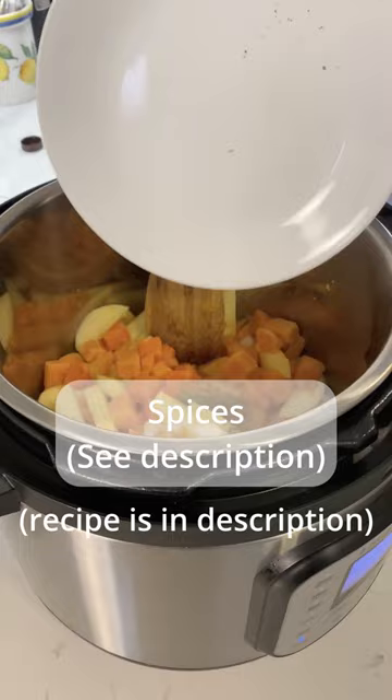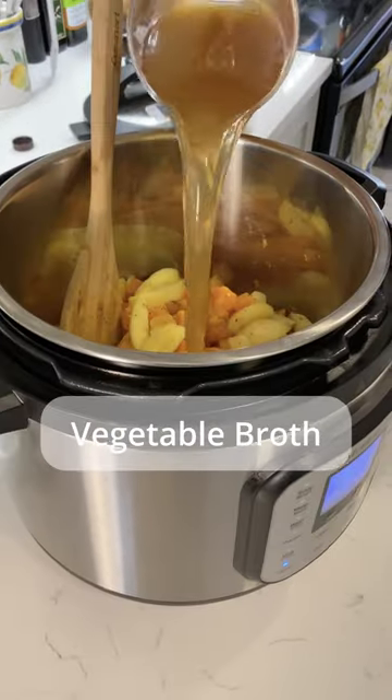Stir it all together. Add your spices, your ginger, garlic, and vegetable broth.